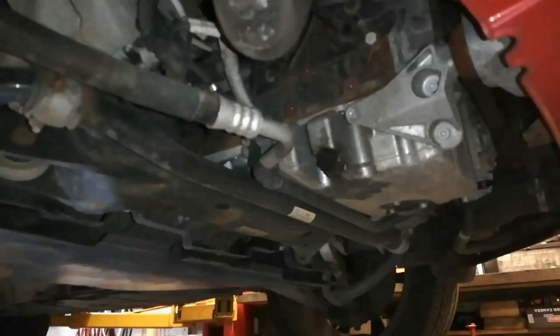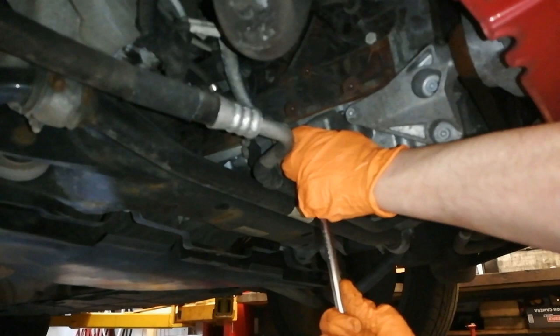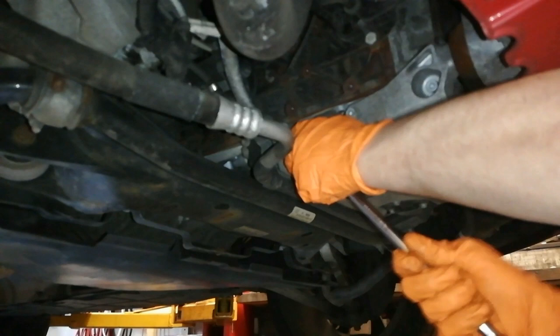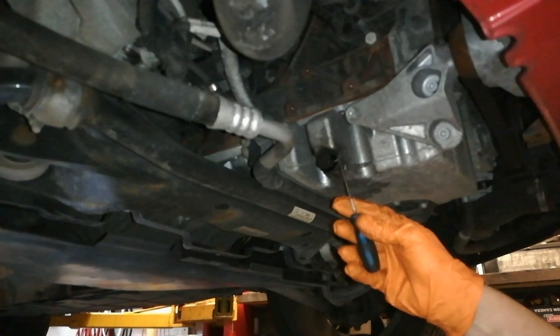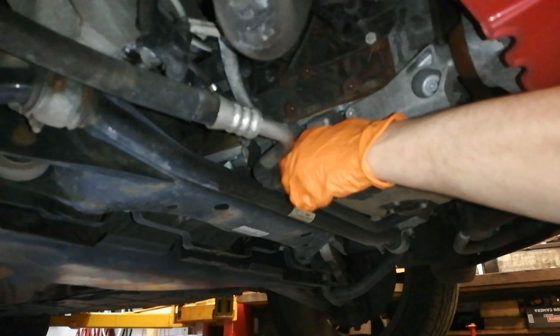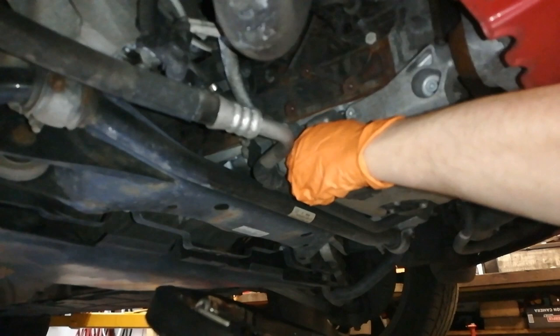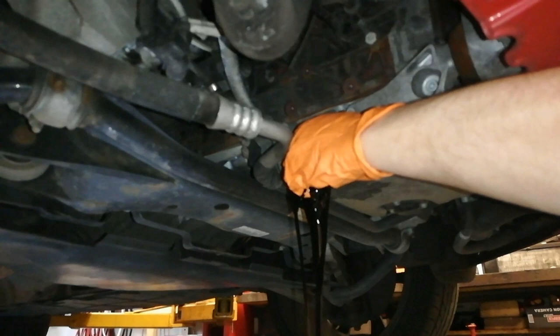With our gloves on we're going to crack the sump plug and wind it out a wee bit — it should come out with your fingers. You want to make sure that wee washer is attached to the nut because when you pull it off it'll just drop into your oil bucket. All I'm doing is screwing this out with my fingertips, holding the washer back. I have a bucket pretty close to it, holding the bung in to stop the flow from going all over the place, then just lower the bucket down. That's what the gloves are for — it's pretty warm.